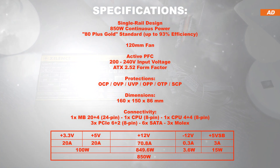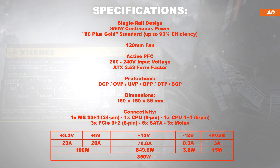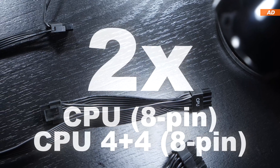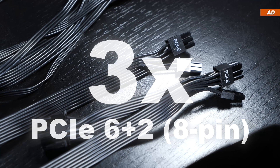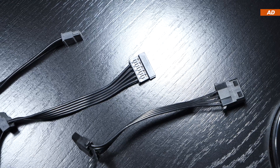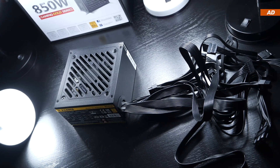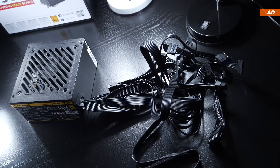Xilens goes with a single +12 volt rail providing nearly 71 amps. All protections are in place, and as far as the power connectors are concerned, I have some mixed feelings. We receive two 8-pin CPU power connectors, but only three 8-pin PCIe — other brands usually offer double the amount. They're also skimping on SATA and Molex connectors, with 6 and 3 respectively. The connectivity is sufficient, don't get me wrong, but given we're dealing with an 850W power supply, it's a bit underwhelming.